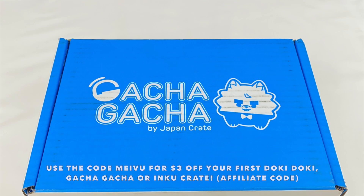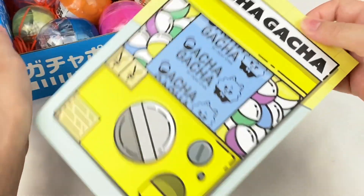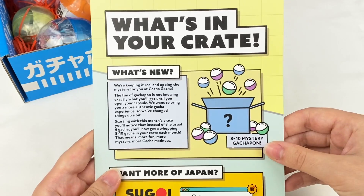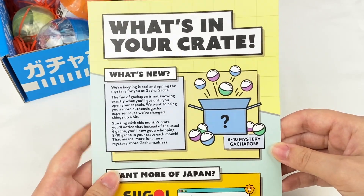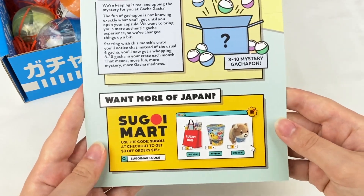Let's open up the crate and see what's inside. We've got it open — let's grab the information card on top. It says Gacha Gacha on the front, and the back tells us we're going to get 8 to 10 mystery gachapon. It also has some information about Segoy Mart.